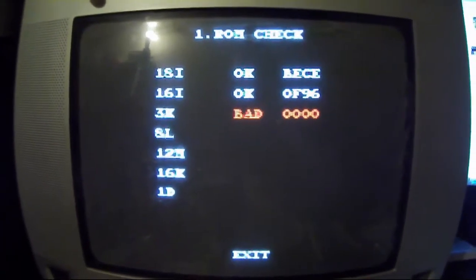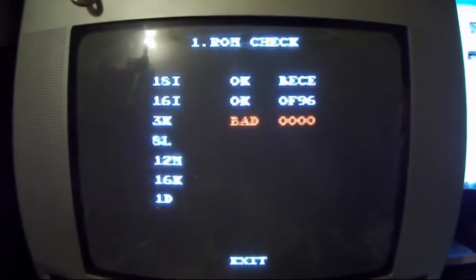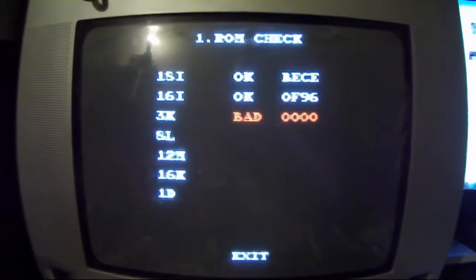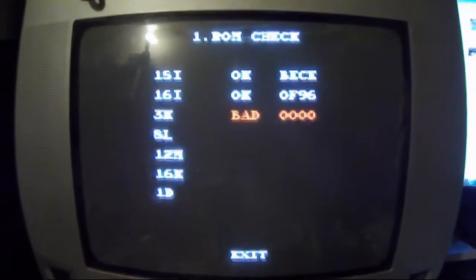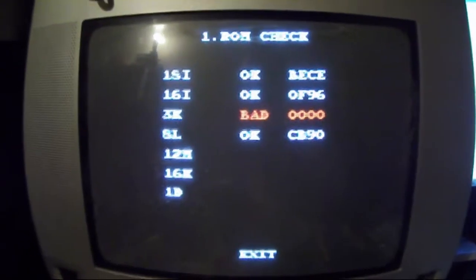It said that it's bad and basically gets no reading off it whatsoever. That to the right of it shows the checksum - CRC-16 or maybe some other 16, I'm not sure - but anyway it's saying that it can't read that one at all, and 3K is this one here.